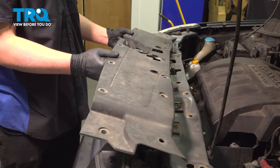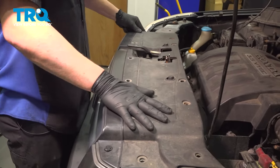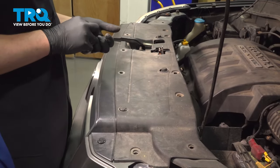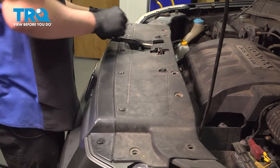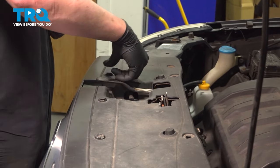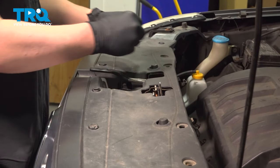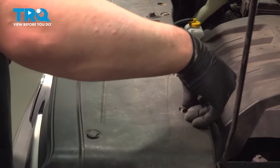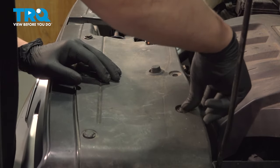Install the top cowl, then go through and install the clips for the cowl. There should be 13 of them in total.